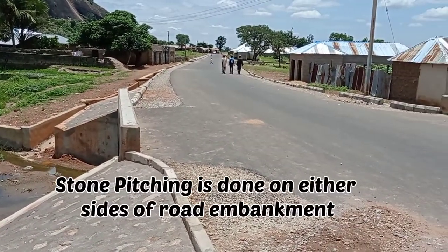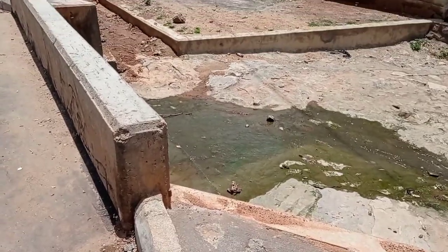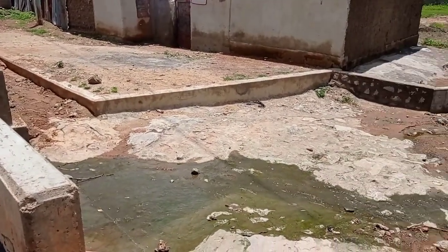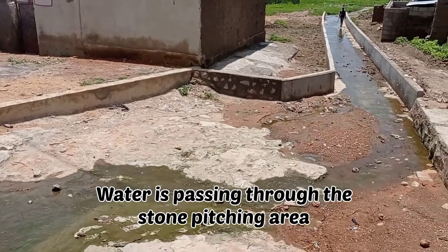This is the box culvert location. This is the inlet, and on the other side we are going to have the outlet. You can see that the water is passing through this place and the stone pitching was done.